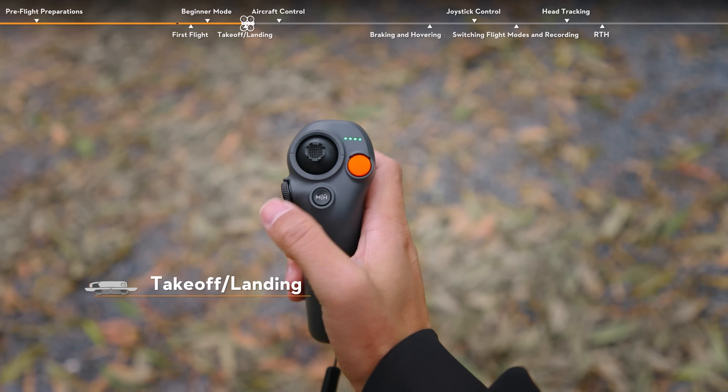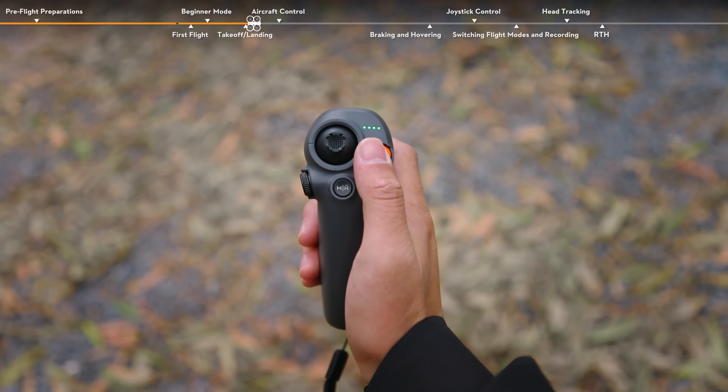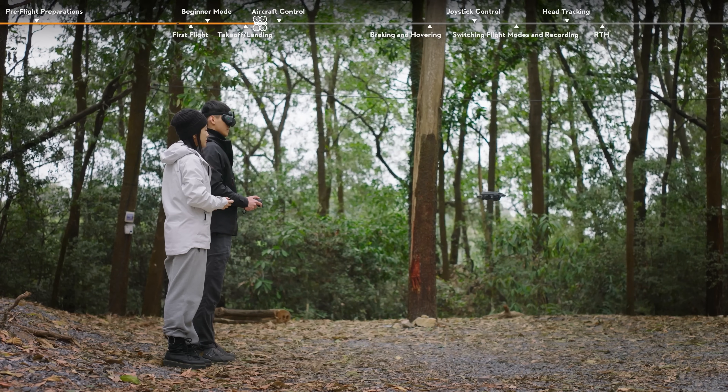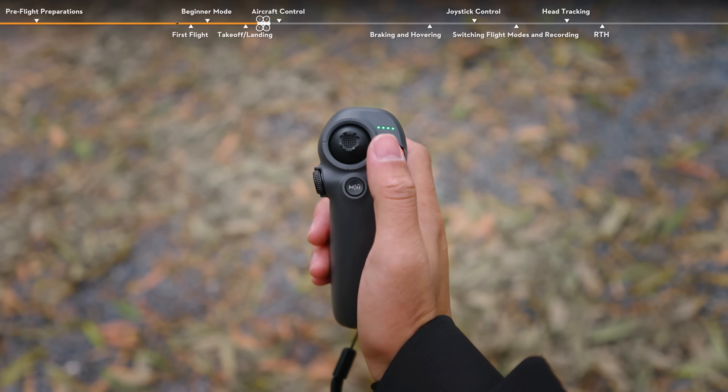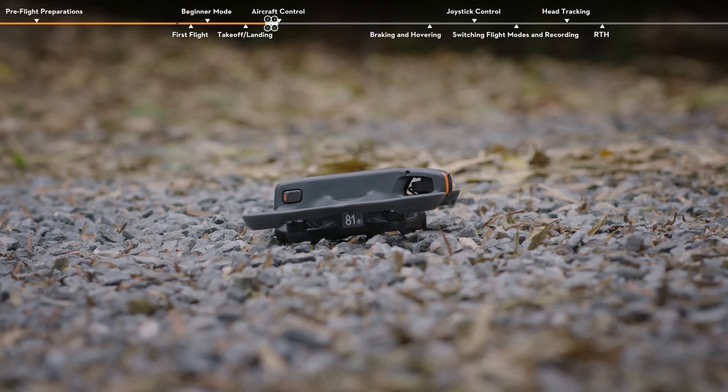Takeoff and Landing: Press the lock button twice to start the aircraft motors, then press and hold the button again to make the aircraft take off. The aircraft will ascend to approximately 1.2 meters and hover. Press and hold the lock button while the aircraft is hovering to land it automatically and stop the motors.